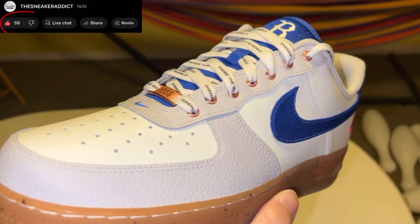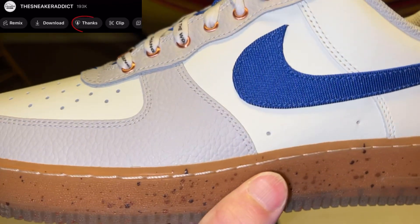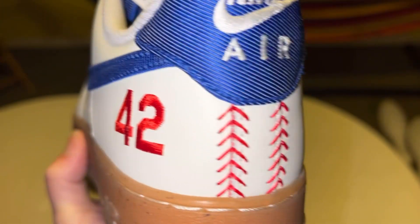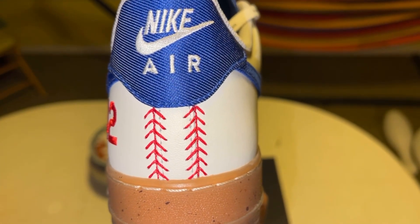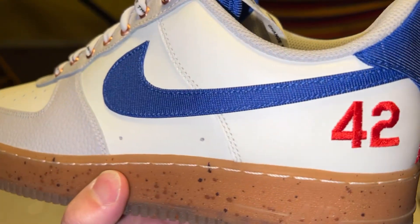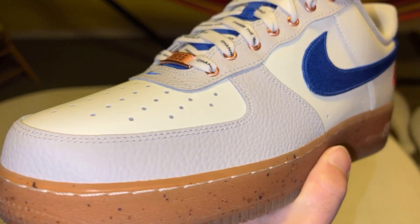We got the Jackie Robinson Air Force One with RG in the building. These are dope right here — 42 on the back, look at that baseball stitching, really nice leather. The split looks really dope how they executed that with the translucent and the speckle.